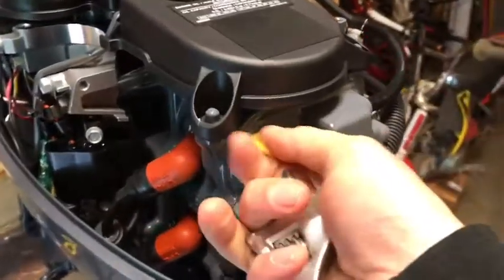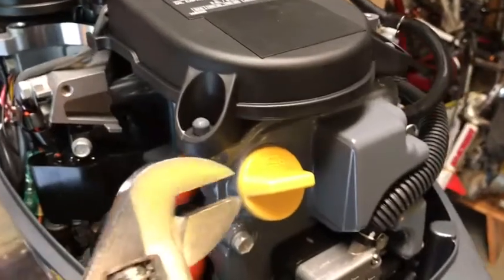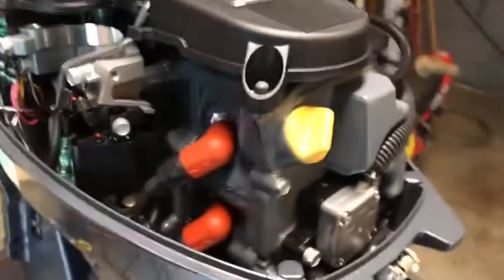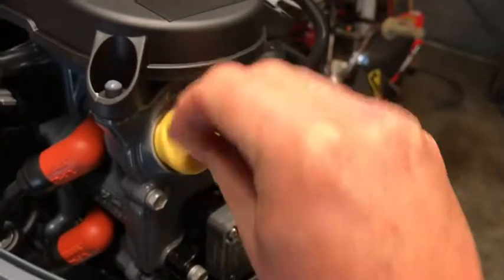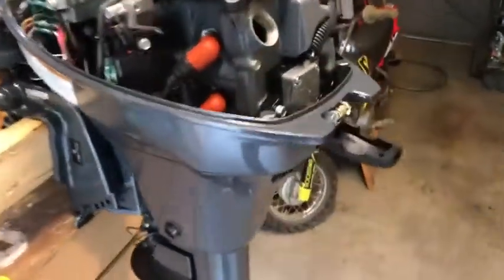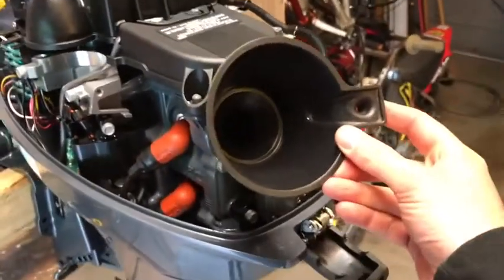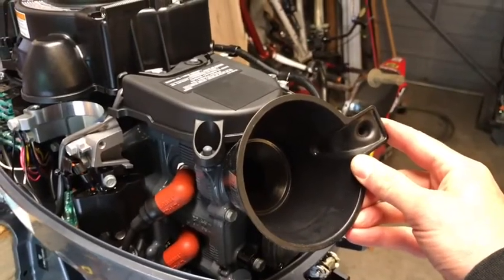We're going to remove the engine oil cap — it was really stuck and tight earlier, so if you ever have a tight filler cap, a simple crescent wrench slides on and gives you a little more leverage to open it. We're going to use a funnel to fill the engine oil. Very important during this process: the engine must be straight up and level. If it's on an angle you're not going to get the correct reading when you check the oil.